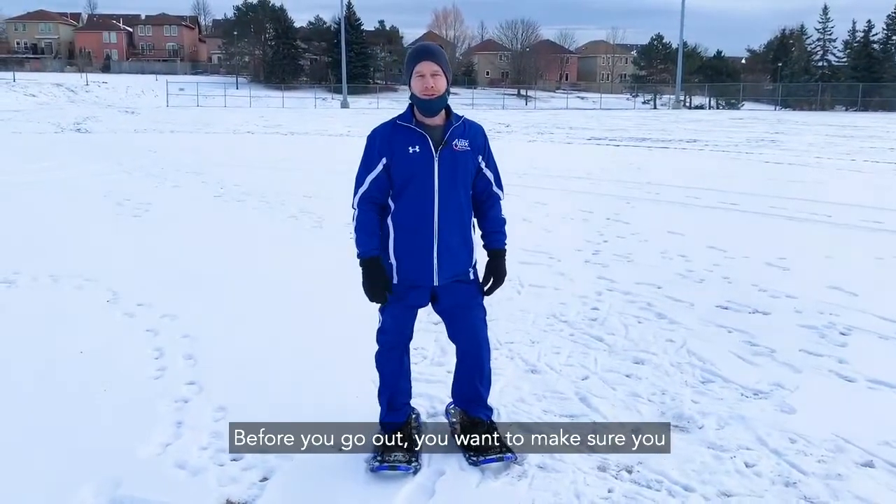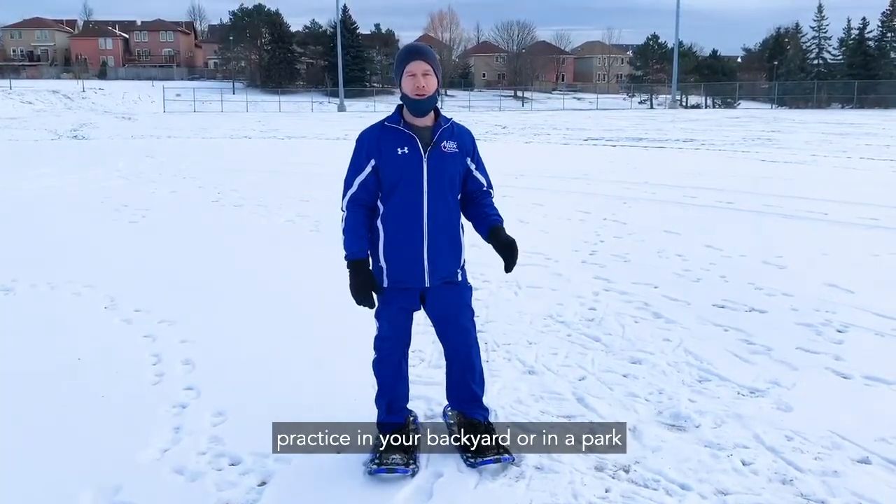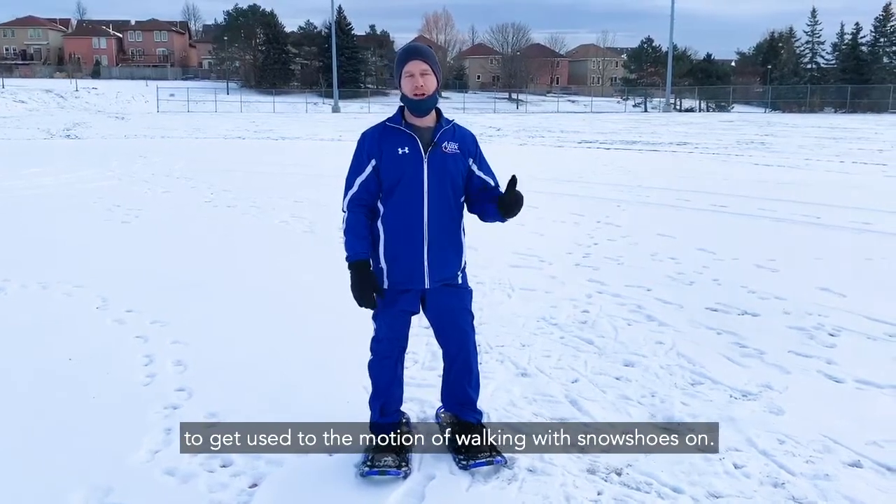Before you go out, you want to make sure you practice in your backyard or in a park to get used to the motion of walking with snowshoes on.